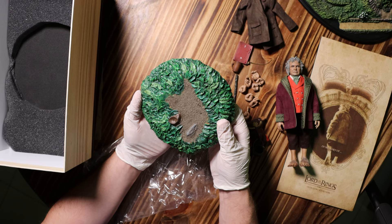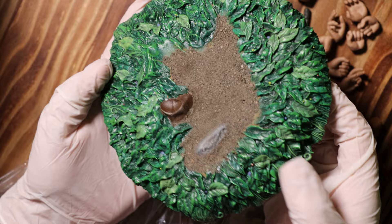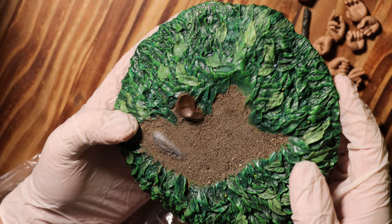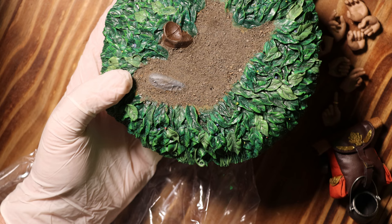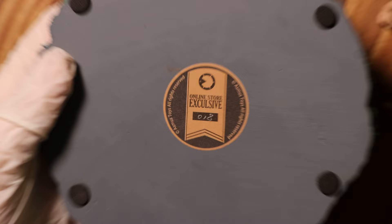The last thing in the box is the custom bush base. When I first looked at it, I thought the little brown area with a curve was a spot for his heels, but it turns out that's just meant to be a stump — a concave stump with a split going down the middle. I think the dirt area looks pretty nice, but the rest of it I'm not the biggest fan of. It's still much better than the other bases that typically come with Asmus figures. On the bottom it has an online exclusive sticker with the edition number.